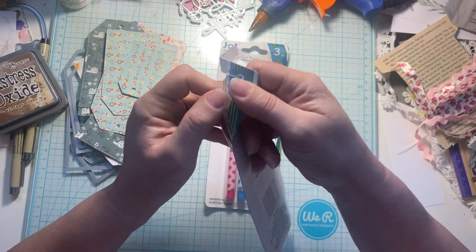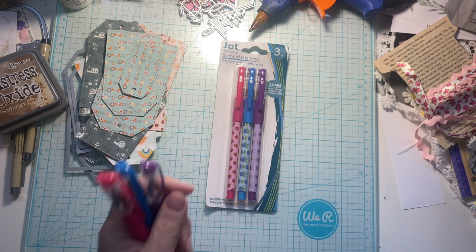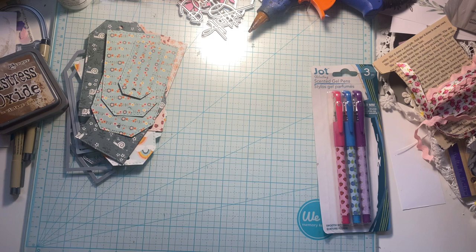I found some scented gel pens. I wanted to open these and see how they smell. I thought they were cute even if they didn't smell very well. Let's check them out and get some paper to try them.